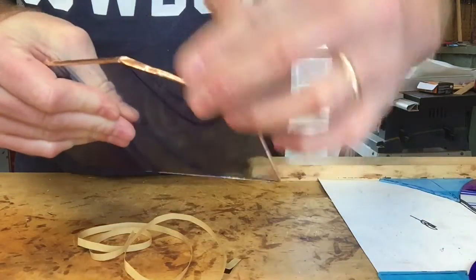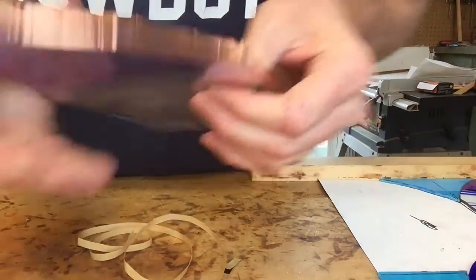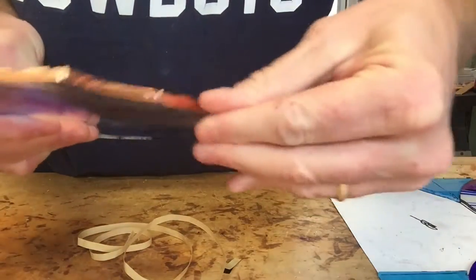Once you get it stuck down pretty good, go over and fold the sides down with your fingers, just running them along the edges of the tape.